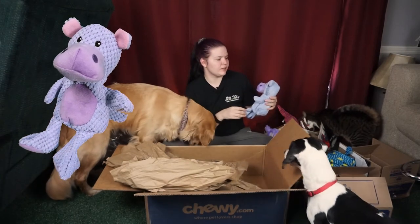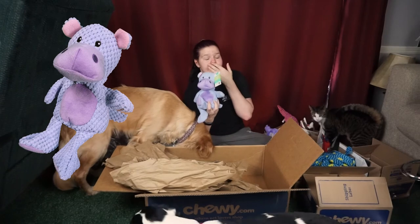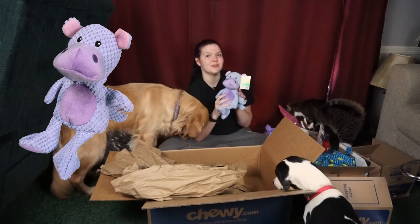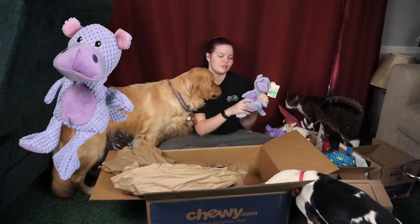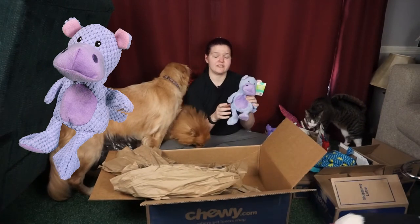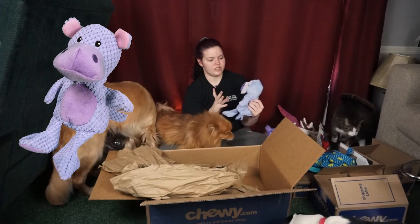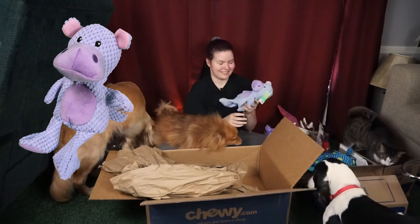Next we have the Frisco textured plush squeaking hippo dog toy. Ziva loves these. If you saw her birthday unboxing, they added a pig and a unicorn, and I didn't notice they added a hippo too, so I wanted to get this. It has stuffing and a squeaker in the head and then no stuffing in the body with a big ball squeaker. She loves this whole line of them — we've gotten every single one and repeated some. I was excited to see a new one.